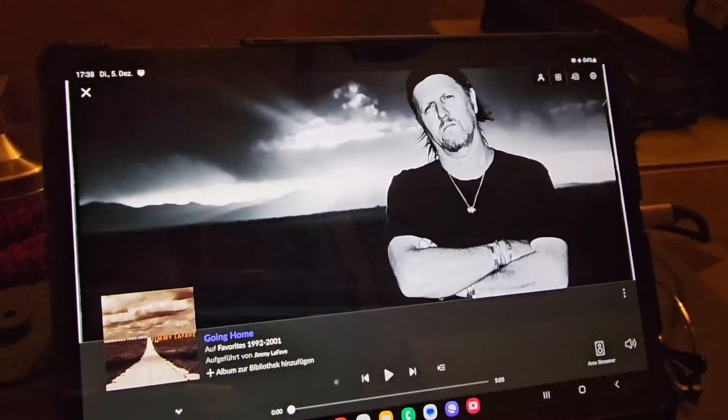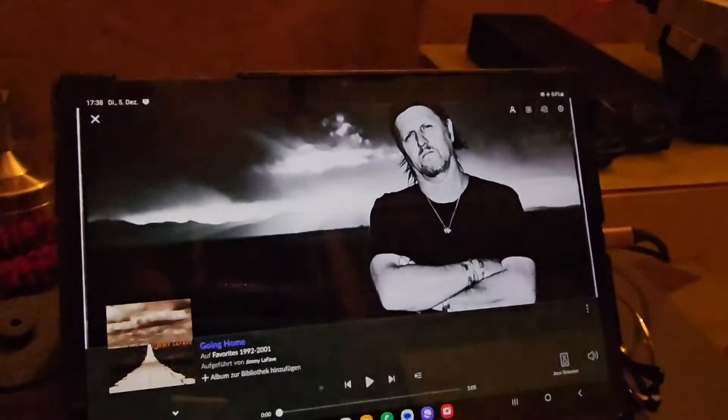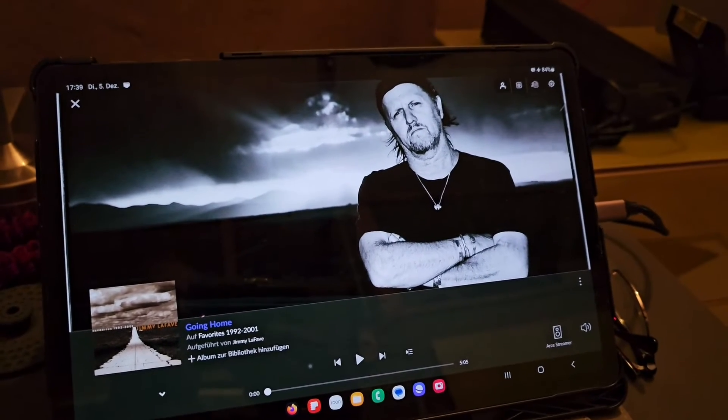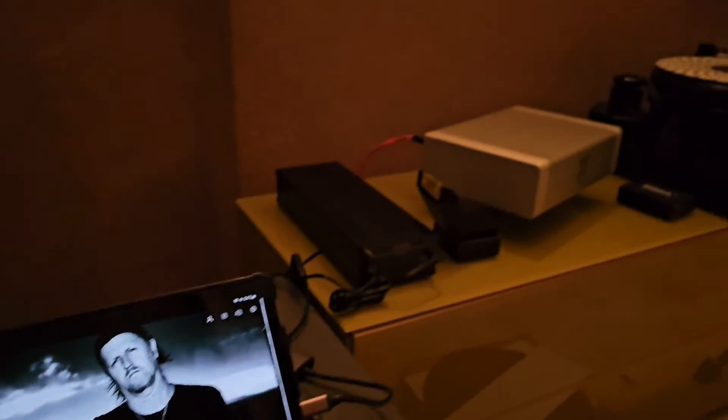Now let's start with a listen in my old configuration, and after that we will start with the new Puritan purifier with my Furutech mod.